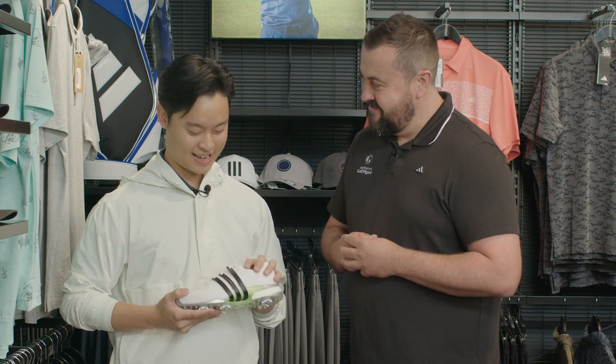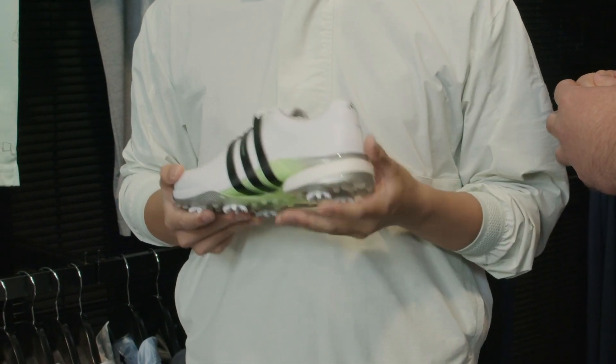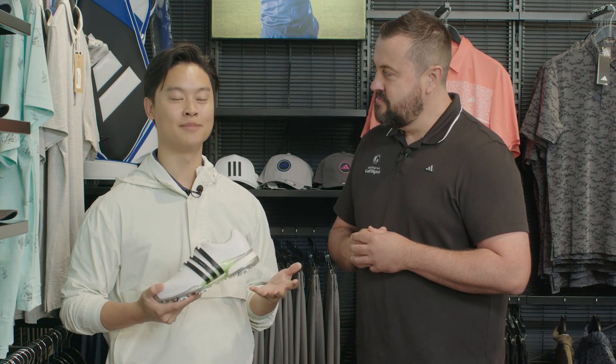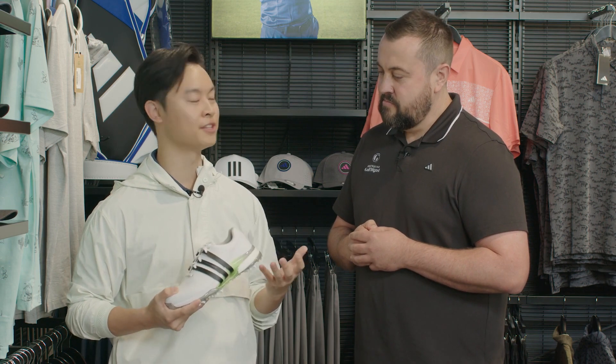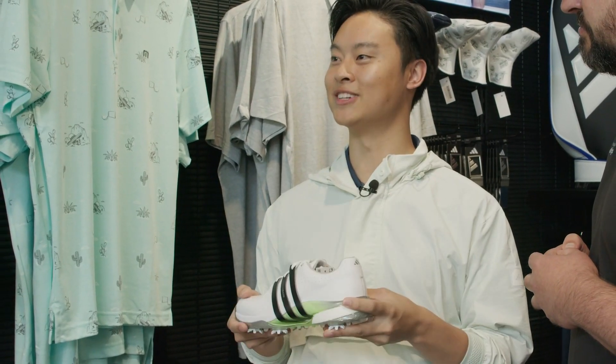Hi Brad, thanks for having me. I'm going to explain what we have here — we've got the new Tour 360. Over the years, starting from 2005, the Tour 360 has made a lot of changes. We've made a lot of different adjustments to the shoe, making it more comfortable for the golfer. This year is no different — I present to you the new Tour 360.